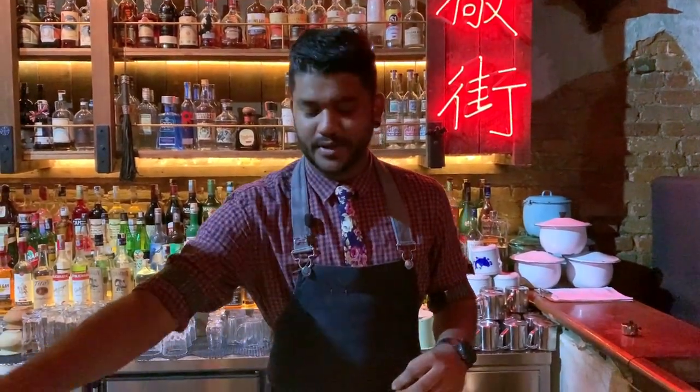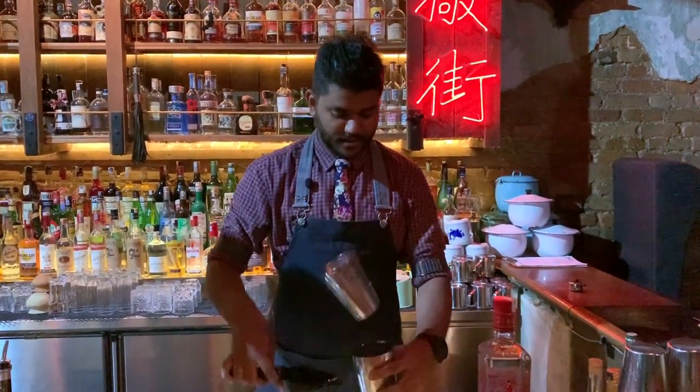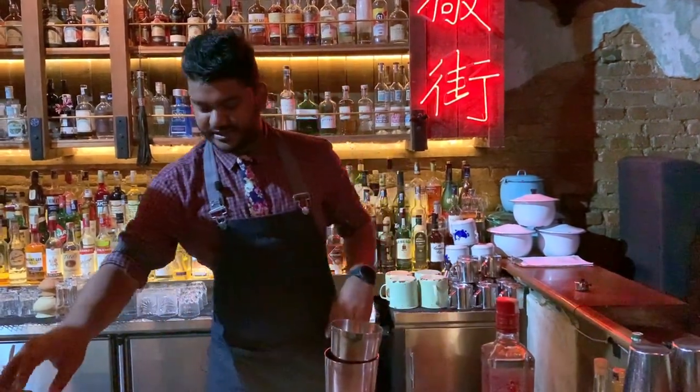Hello everyone, I'm Rishi Hari from PS150 Bar Kale and I'm going to do a signature from PS150 Bar Kale. One of the signature ones is called Lychee No. 3, so it's a twist of a lychee martini.